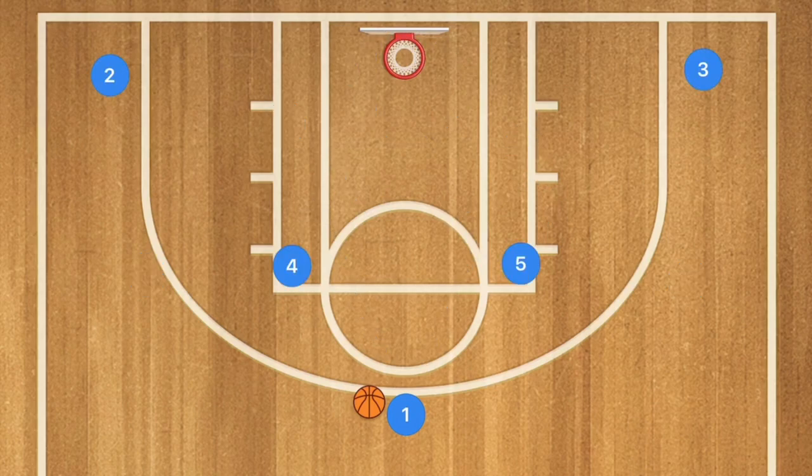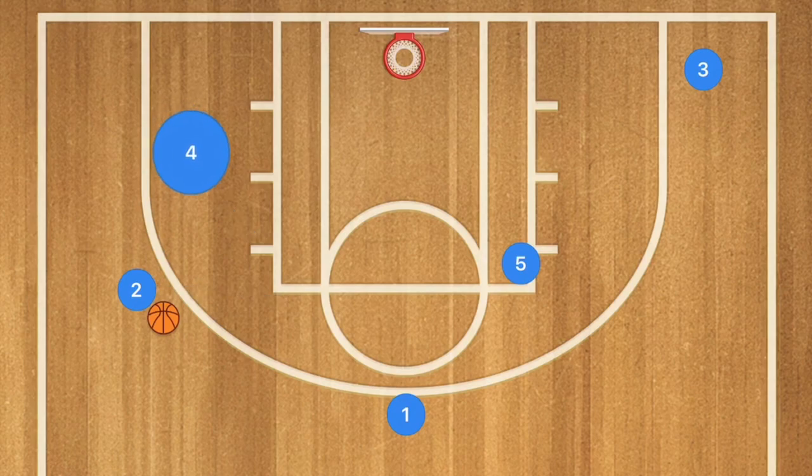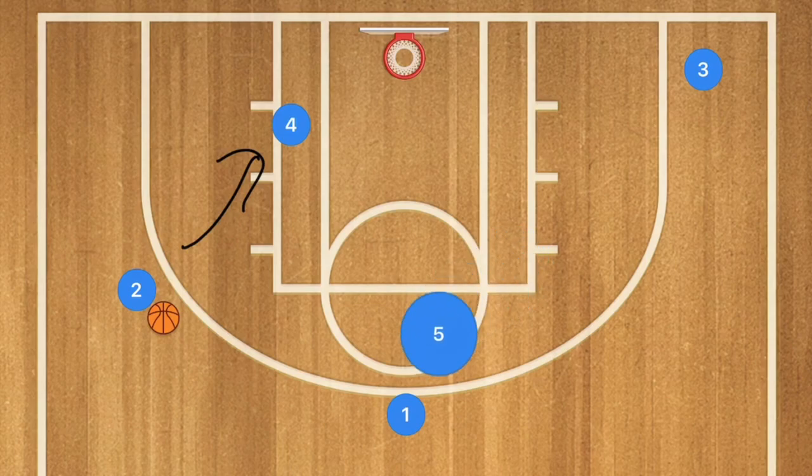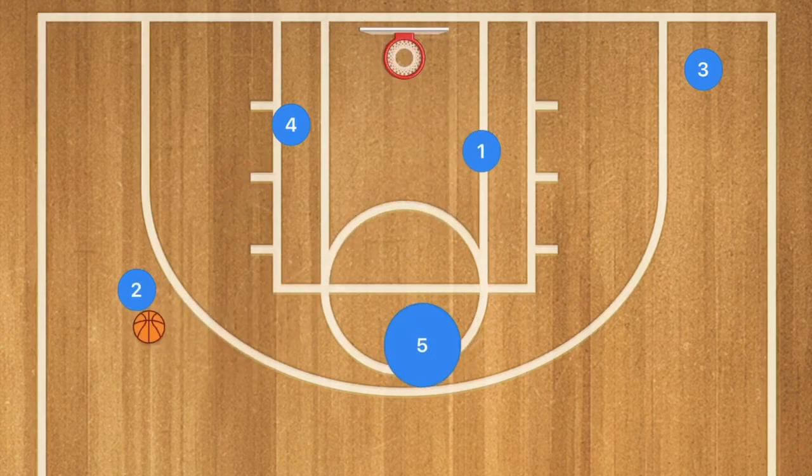In play four, player four sets a screen for player two, who goes to the free throw line extended, and player one passes to player two. Player four then rolls toward the basket after the screen — player two can pass to player four. Player five can also screen for player one, who cuts backdoor toward the rim, where player two could pass him the ball for a layup or alley-oop. If neither option is open, player five can pop to the top for a three-point shot.